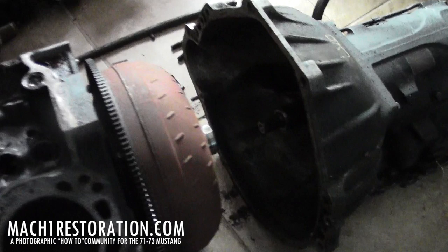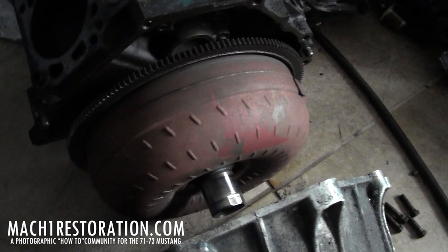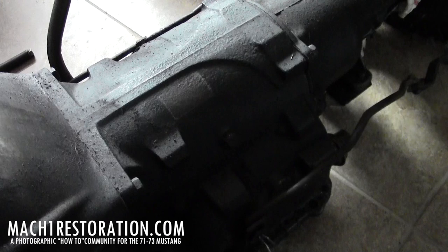I went ahead and just unbolted the bell housing from the block. You can kind of see here — got some torque converter action going, some flex plate action going. Super simple to unbolt. I thought these bolts were going to be pretty stuck, but they weren't. My buddy Tyler pointed out it's an FMX tranny, which means it's a little stronger than the C4, which is a score.